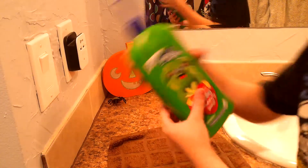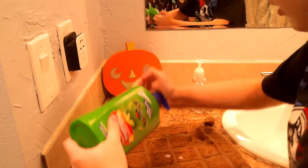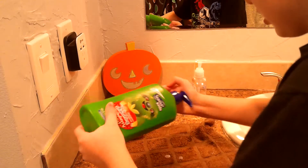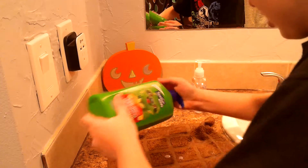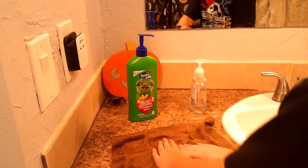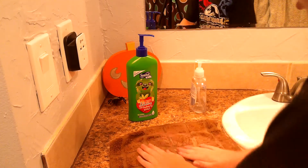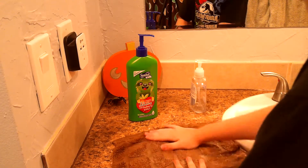Step one: get your soap and squish it all over the towel. You get the point — wipe it all over the towel, all over it, so it gets nice and sudsy.